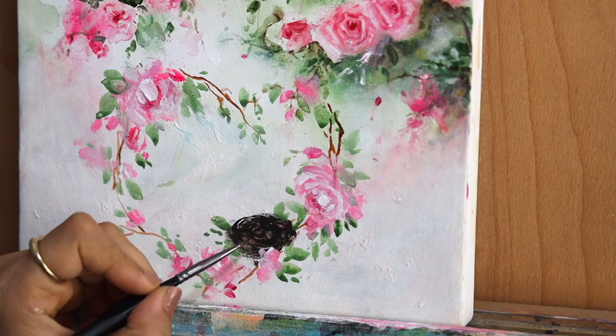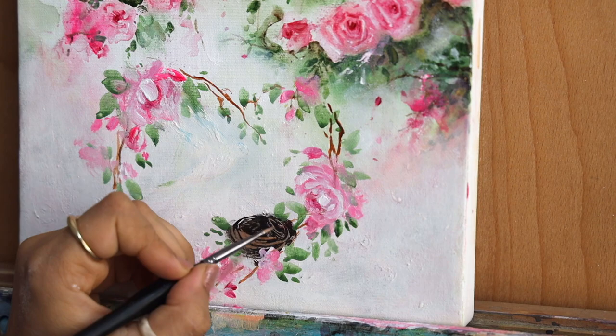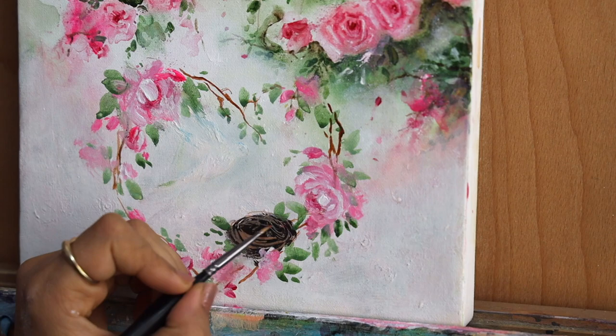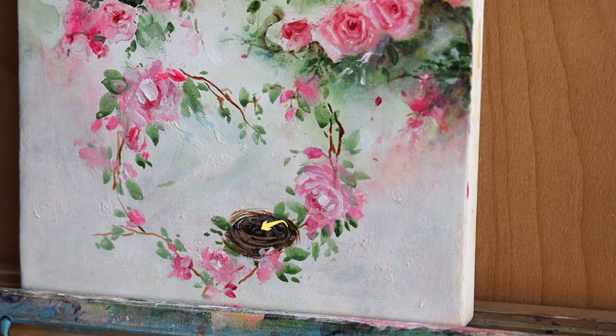It is important to add a dense dark background first for creating the nest, and then lighten down the dark brown by mixing in some white color — as you can see it starts to look like a 3D protruding effect. We have to work in layers: first the darker color for the shadows in the center area where depth is seen, and then the outer fine lines should be lighter in shade.